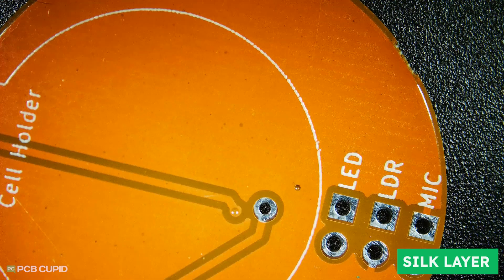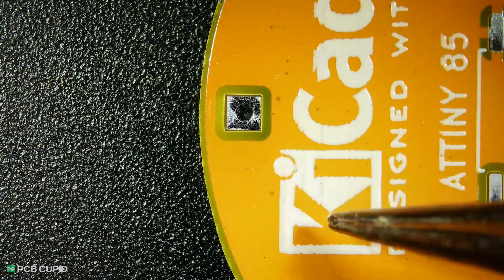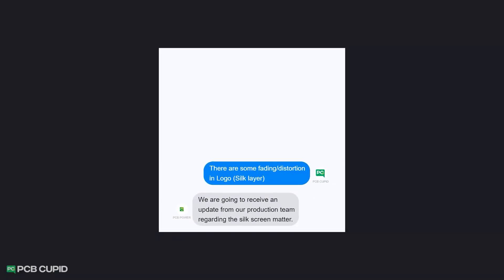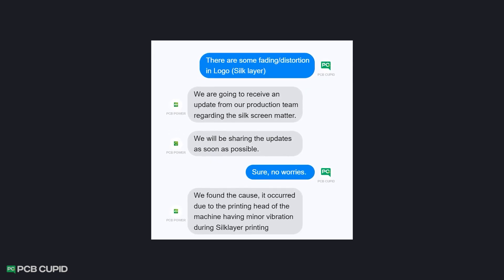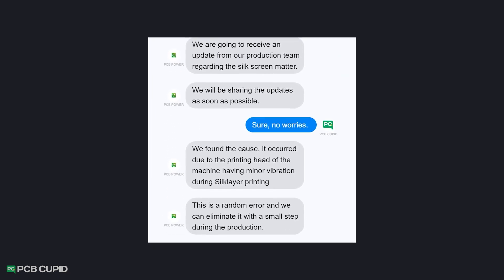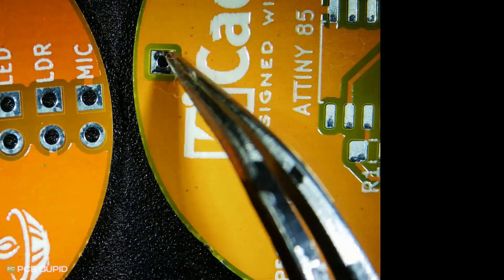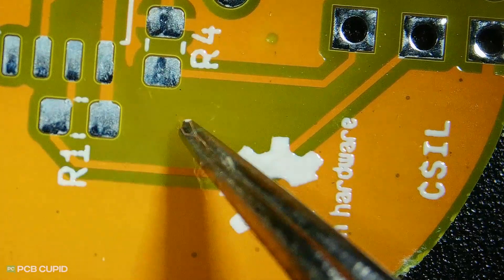Let's start with the silk layer. It looks pretty good, but it has some fading and discontinuity, especially with the logo and custom graphics. Surprisingly, I did not notice this issue on any of my previous orders, so I contacted PCB Power to see what went wrong. After going back and forth for a while, they figured out the issue with the QC team — the minor errors were due to vibration of the printing head during the silk layer printing process. They assured me this is just a random error and can be fixed with small steps during production. They also shared real-time pictures of PCBs from their production line which did not face any issues with graphics or logos.